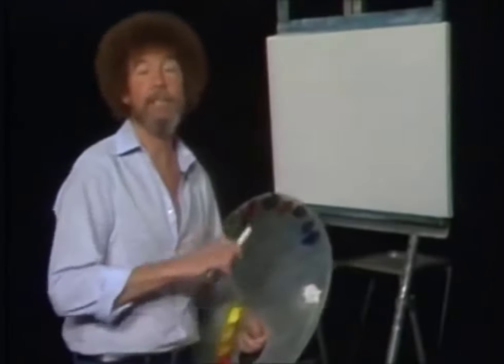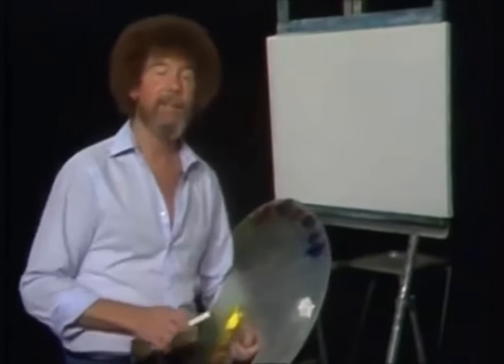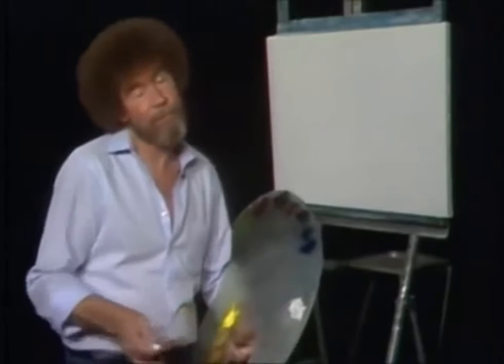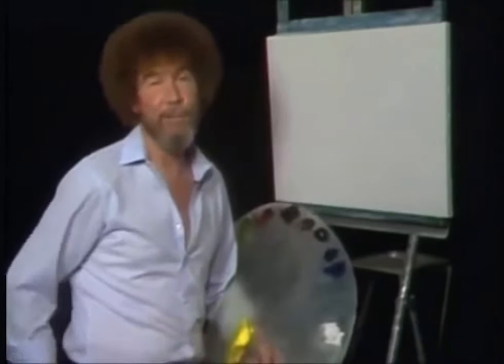Welcome back. Certainly glad you decided to spend a half hour with us today. I think you'll enjoy the little painting we're gonna do, and I hope you take the time to paint along. Or you pull up your old easy chair and just relax with us.